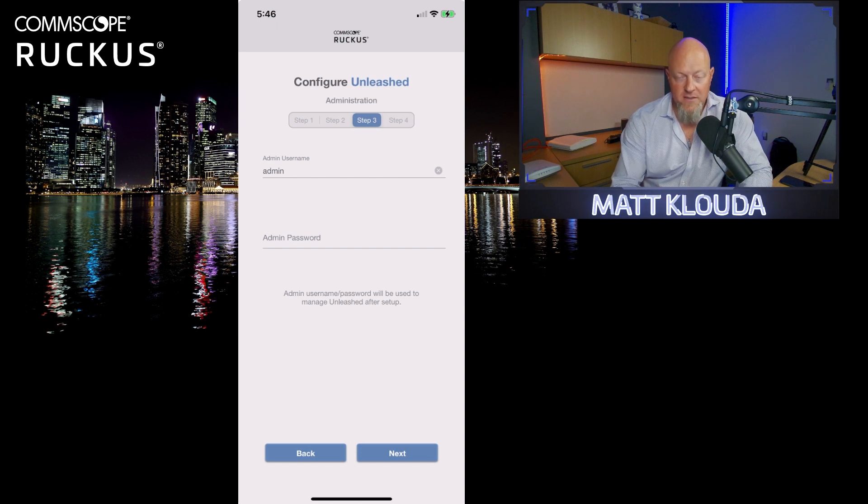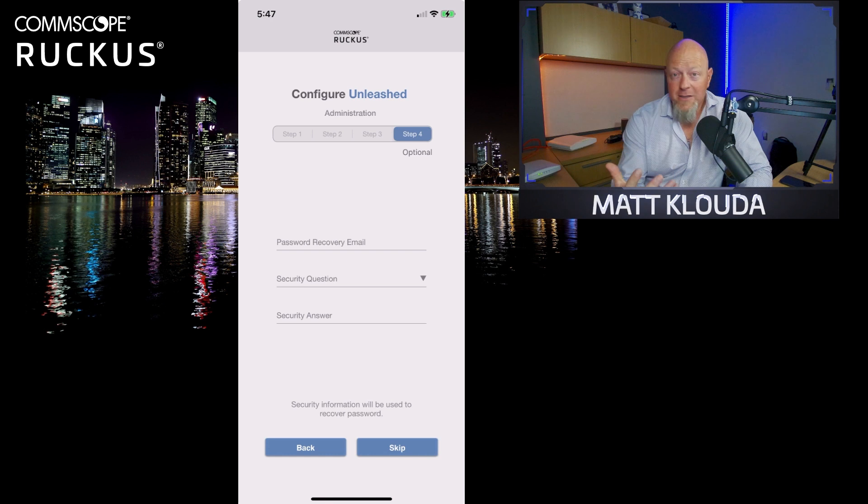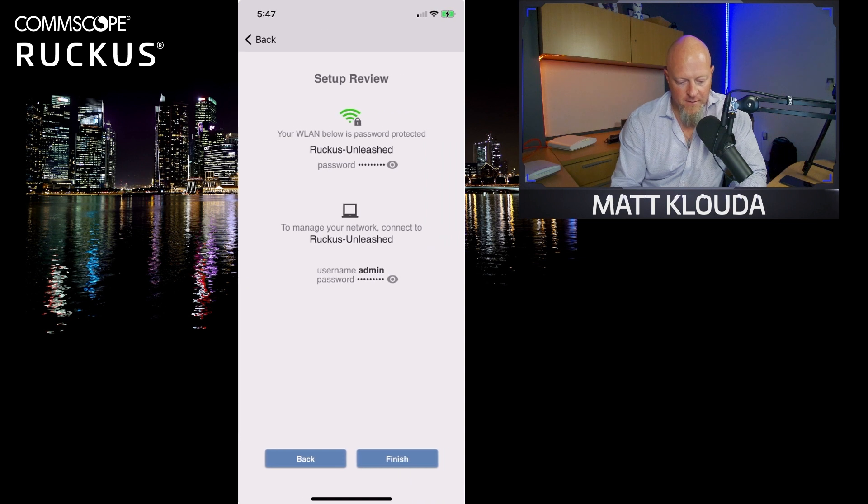Now configure the Unleashed admin username and password — this is very important. This is your administrator login to make changes, add WLANs, and do anything to the system. Use a password separate from your WLAN password but something you can remember. I highly recommend using the password recovery feature — enter a security question and answer so if you lose your admin password, you have a way to recover. Here's the setup review: you can see your wireless LAN and password. Tap the eyeballs to verify they're set correctly, then tap Finish.